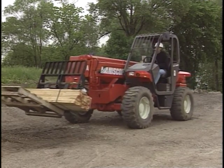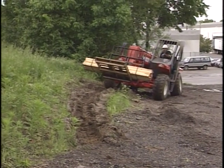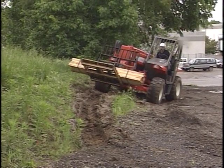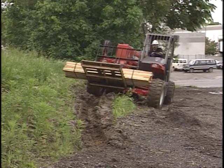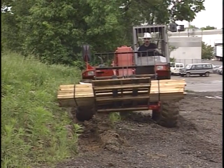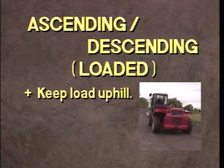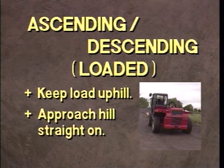Transport the load as low as possible and utilize the carriage back-tilt function to prevent the load from sliding. Travel slowly with the boom fully retracted and be ready to make adjustments with the frame tilt if you encounter a side slope. Avoid sloping ground if possible. When ascending or descending slopes, keep the load pointing up the slope and approach the hill straight on at 90 degrees.